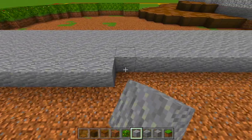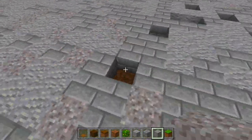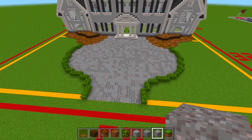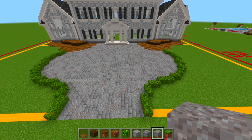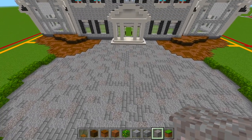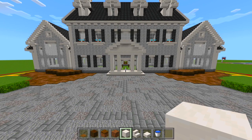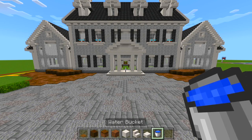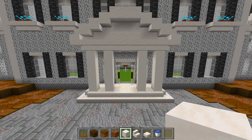So now I just finished filling that all in with the andesite, stone bricks, and gravel. Now we're going to go right down the middle area and start shaping out the fountain. For the fountain, make sure you have some full blocks of smooth quartz, smooth quartz stairs, smooth quartz slabs, and a bucket of water. Switch to the full blocks of the smooth quartz. Look at where this front porch is — make sure you're lined up right down the center of it. We're going to start right here and work your way until you're towards the center of the driveway, on the 14th block.